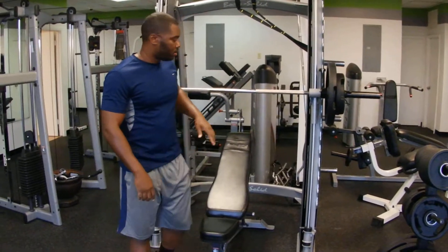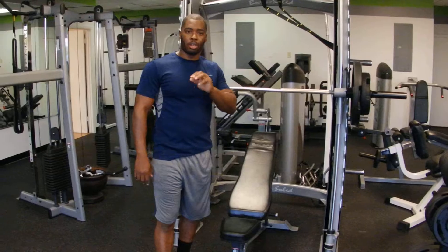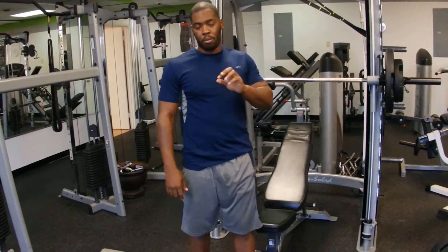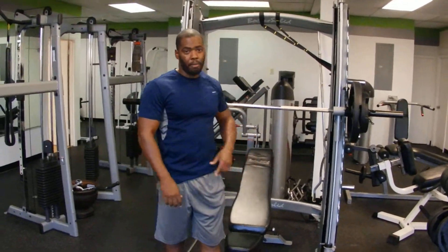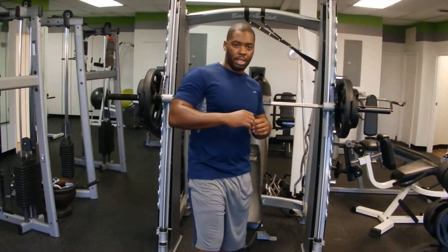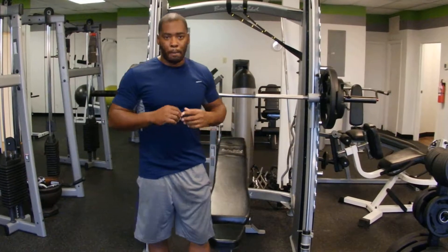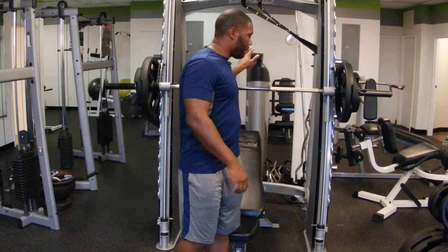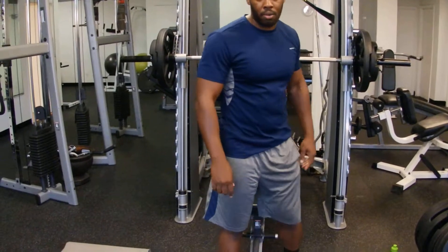First one, you're going to do eight plyo presses, eight reverse flies, and for your 30 second break — remember, I must remind you, both of these routines, you have only a 30 second break. So you've got eight plyo presses, eight reverse flies. During your 30 second break, you're going to do the wheel for 30 seconds straight. Immediately after the wheel, you're going to go straight back and start the next set.